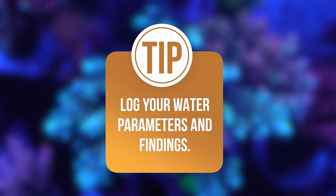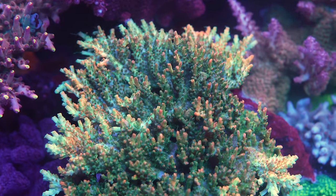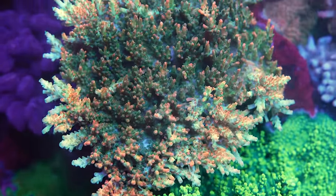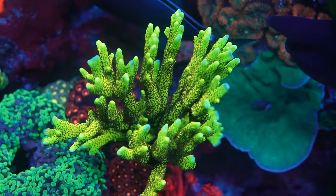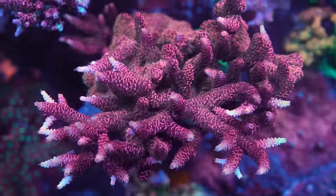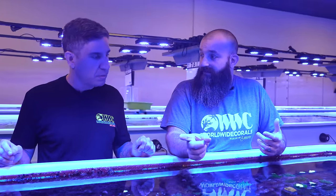Chart your findings and make a log, because every time you test your water you can go back to the previous data and say 'things were doing better back here.' The reason people love the Trident is it has a log — it gives you a current up-to-date reading on your tank's parameters. If you're testing your water weekly you have a big advantage. But if you have something testing your water four times a day and all you have to do is open your phone and notice an unexpected reading, that's a huge tool.